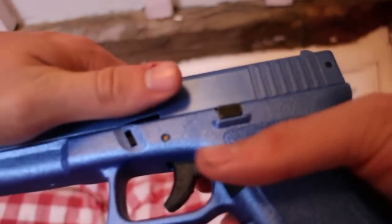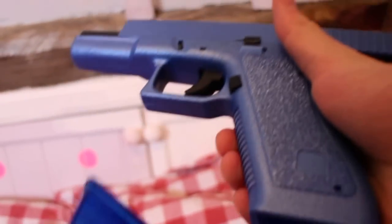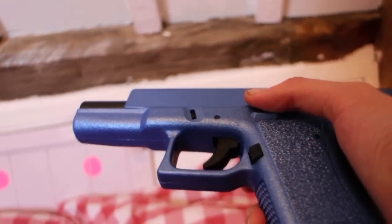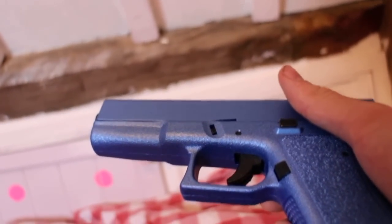You can use a speed loader if you want. To load it, what you do is pull this back and lock it into place, then put the mag in — and this is what I quite like about this gun — then you can just release it and it'll be ready to fire, which is really great.